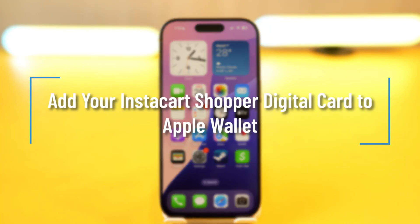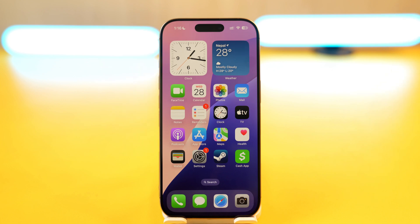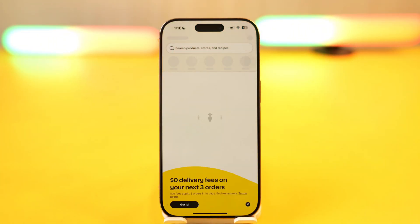To add your Instacart Shopper digital card to Apple Wallet, first go ahead and launch the Instacart application, and make sure to log into your account.